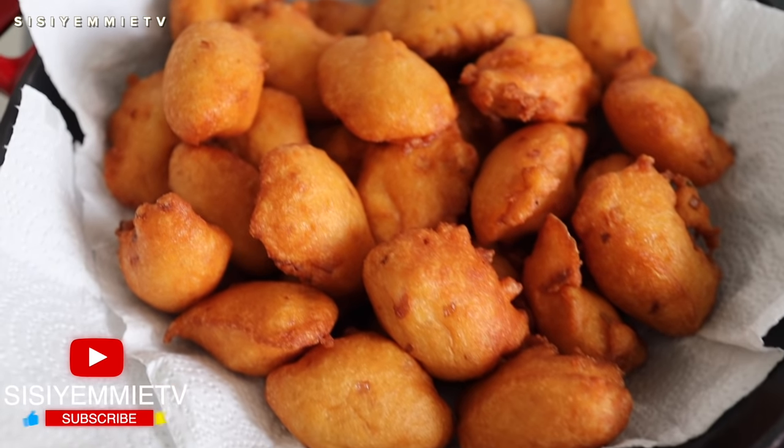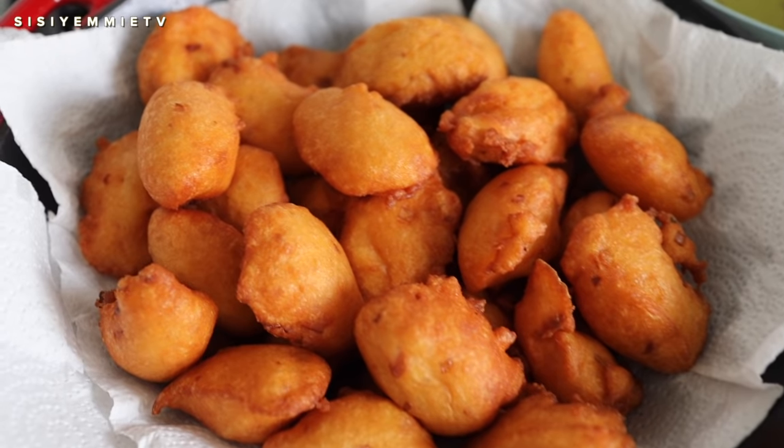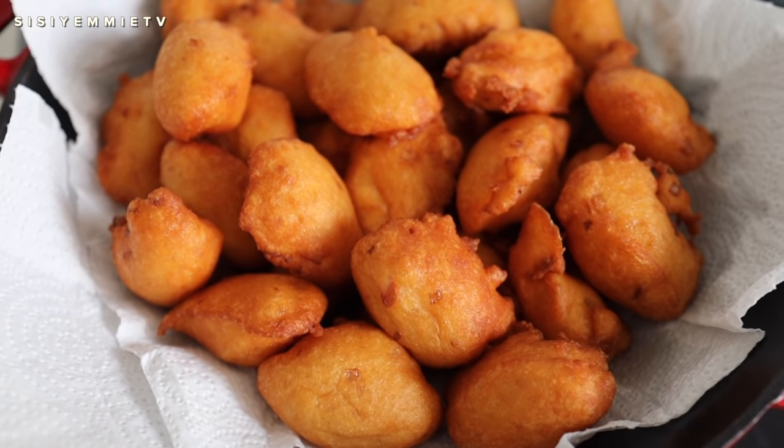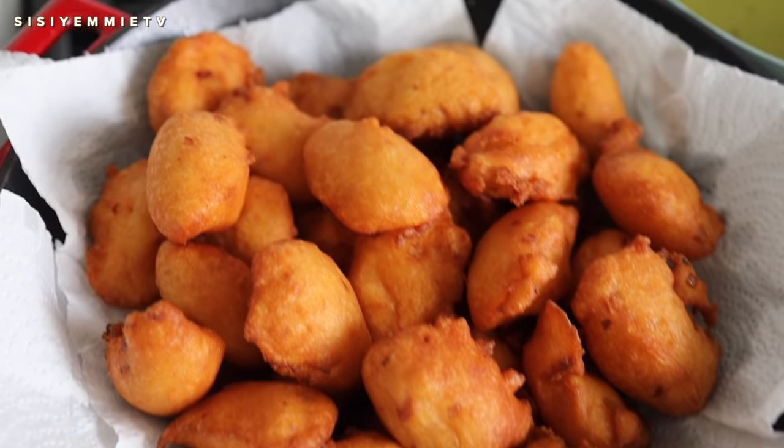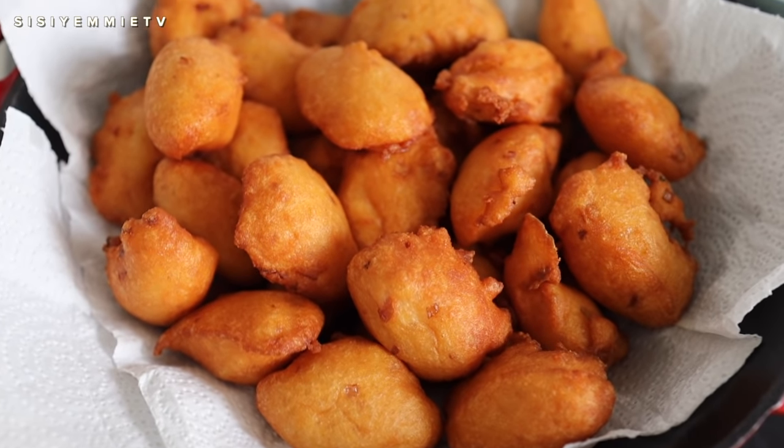Hello, welcome back to my channel. It is Saturday morning over here, meaning it is the perfect day for akara. If you want to see how to make it, keep watching. Don't forget to click the like button and subscribe. Let's get cooking.